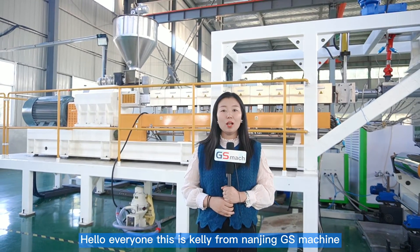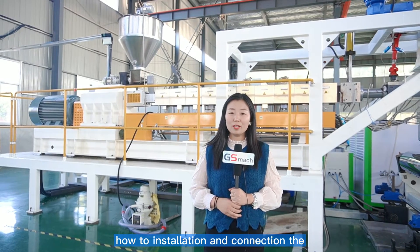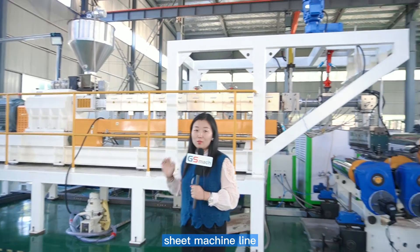Hello everyone, this is Cardi from 19GS machine. We will make a new video to teach you how to install and connect the twin screw extruder sheet machine line.